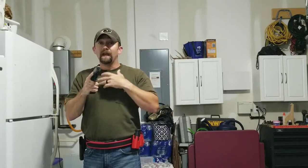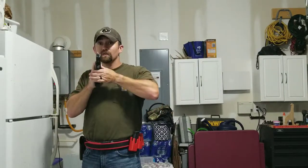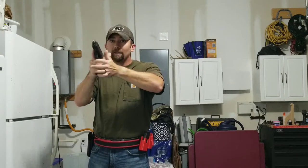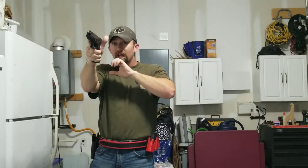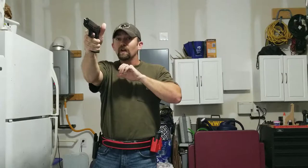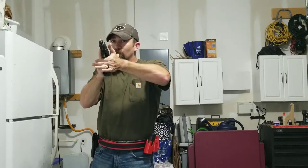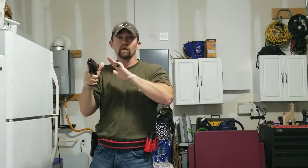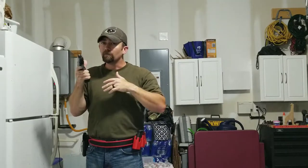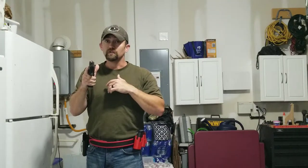Worry about what your front sight is doing as you move or right after you move. Because what will sometimes happen is as guys move, they bring it back to a compressed ready — nothing wrong with that — but then they want to jet the gun out real fast. They think, 'Okay, I'm in my new position, let me jet the gun out.' Well, what happens is you punch the gun out and that front sight wants to wiggle, and while it's still wiggling from you punching the gun out aggressively, you start to press the trigger. You're introducing two different types of movement, and sometimes you may not have that grip established — it's still moving, and who knows where those rounds are going. Pay attention to what the muzzle is doing, because when I come into position, I want the muzzle steady before I am happy to break that shot.